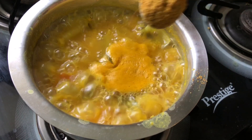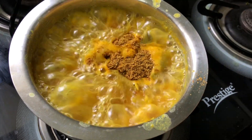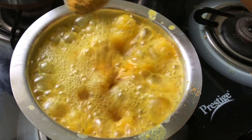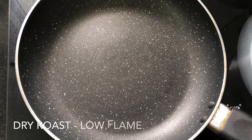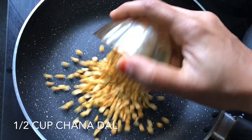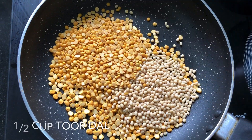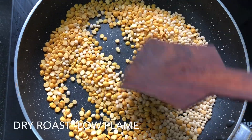This is how you are going to make samba powder. After heating the oil, add a dry roast. Add half a cup of rice. After 2 to 3 minutes, fry it.